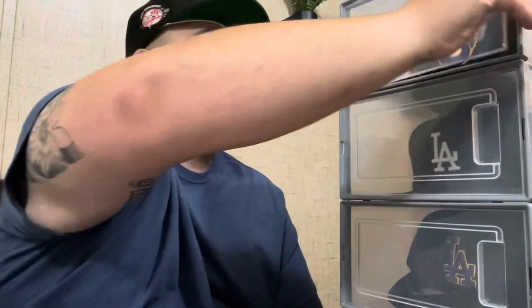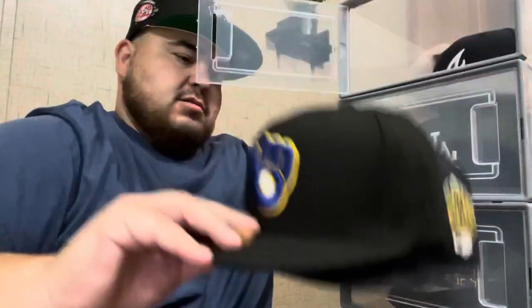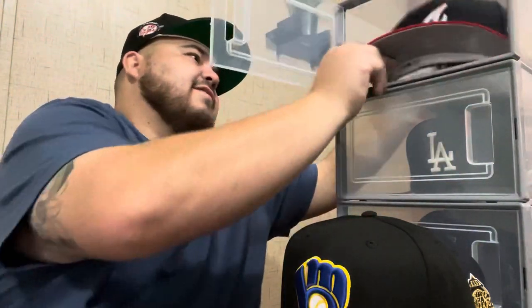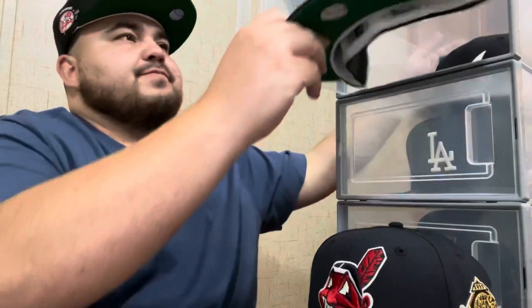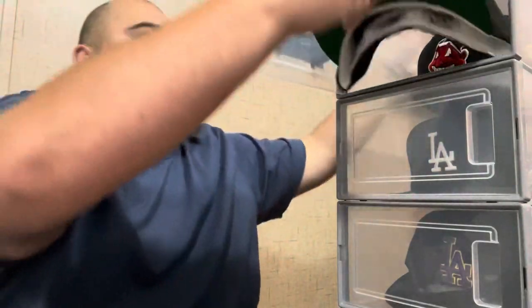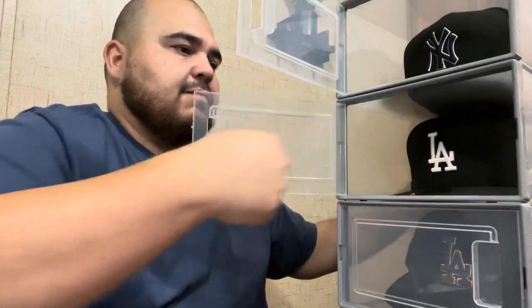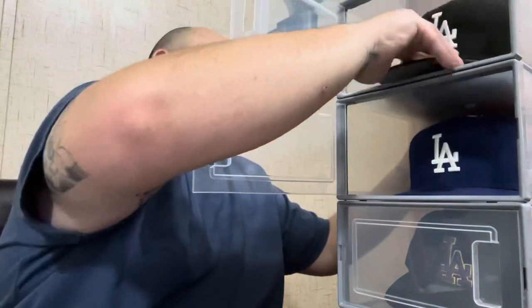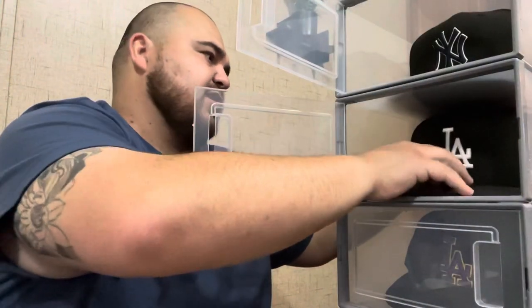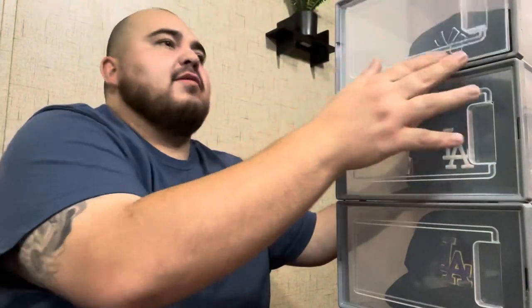So yeah, this is what I use guys. They're pretty easy to use — just take the hats out. You can easily fit anywhere from four to six hats. See, this is already four in here, and this one goes in there — that's five. If we really wanted to we could put six, but I like to keep it four or five so they're not all smushed in and have room to breathe.